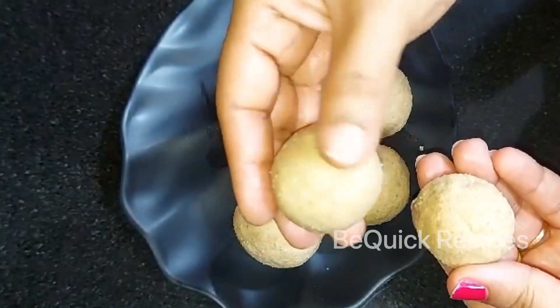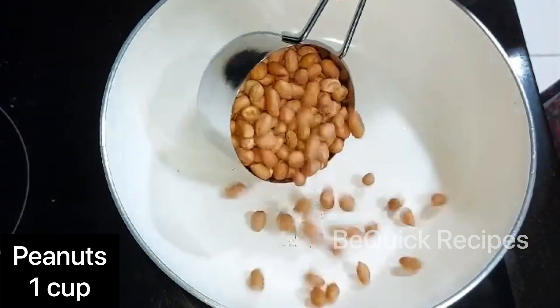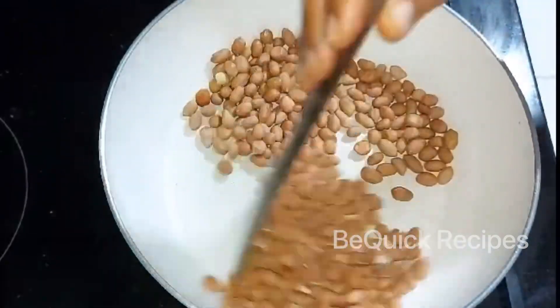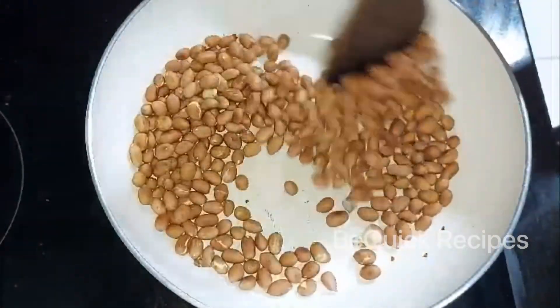Welcome back to my channel. The first step is to put dry roast rice in the pan. Now I will put dry roast rice in the pan.